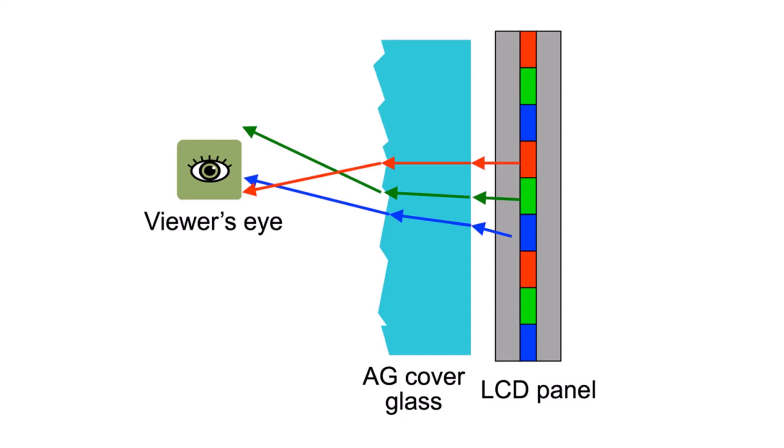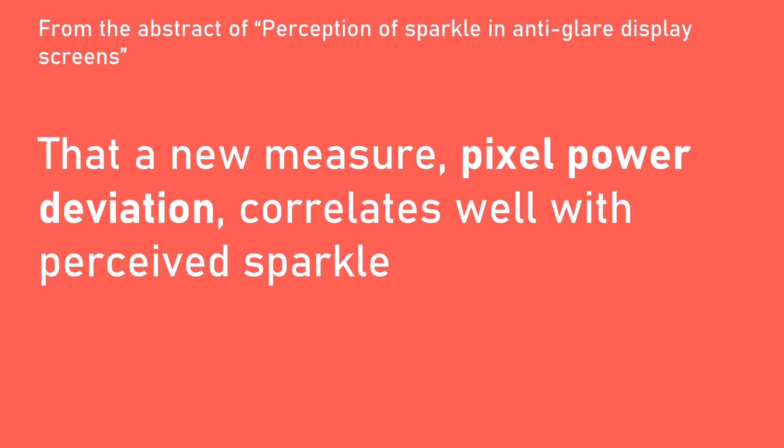The diagram illustrates where the etching of the glass happens — on the outer surface of the glass — and how the light gets dispersed because of that etching. This helps us see why we sometimes see bright red, green, and blue grains. In one example in the diagram, you can see the green light is being deflected away from the eye, so the eye only receives red and blue, which will make a bright purple color. The paper is really fascinating, and I recommend reading it. For the purposes of this video, I'll focus on key parts of the abstract. First, they came up with a measure called pixel power deviation, and it would be great if manufacturers published this measurement in the specifications for their pen displays.